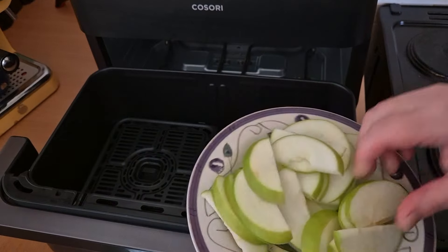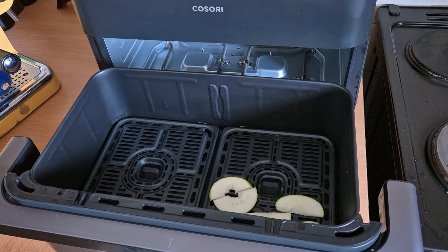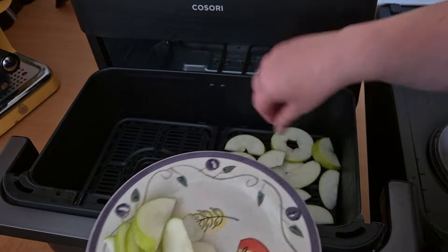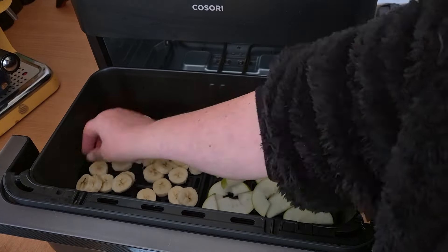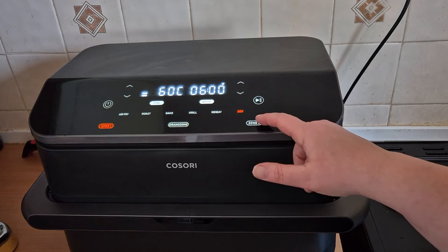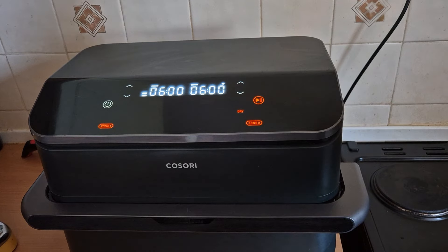The final mode I'm going to try out on the Cosori Twin Fry Air Fryer is the dehydrate mode. This afternoon I'm going to dehydrate some sliced banana and some sliced apple. We're going to have the sliced apple in one side and the sliced banana on the other side. Zone one — dehydrate, 60 degrees for six hours. Zone two — dehydrate, 60 degrees for six hours. Let's see what happens.